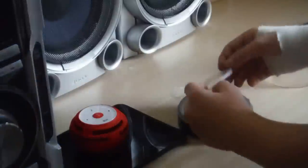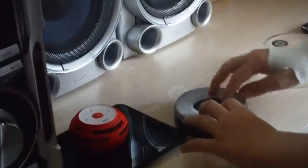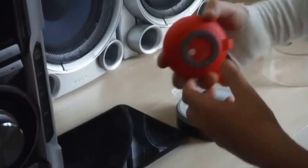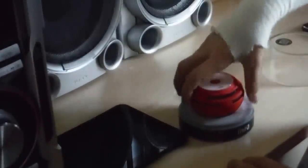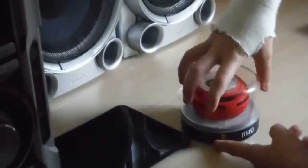It's got this little ring here that fits there. Then the speaker actually slots there.